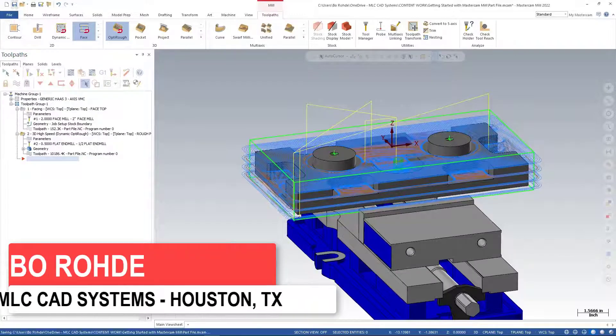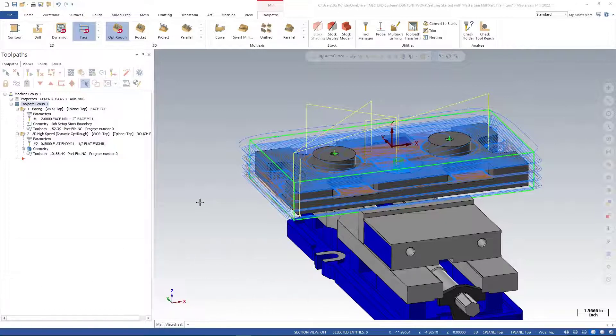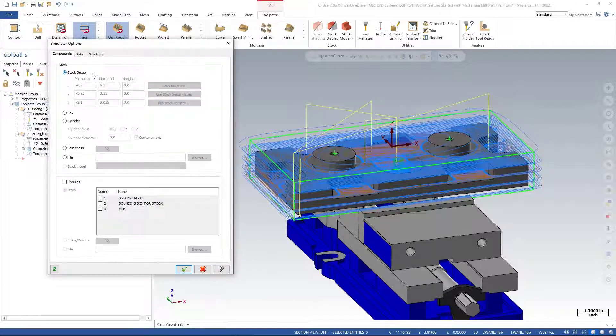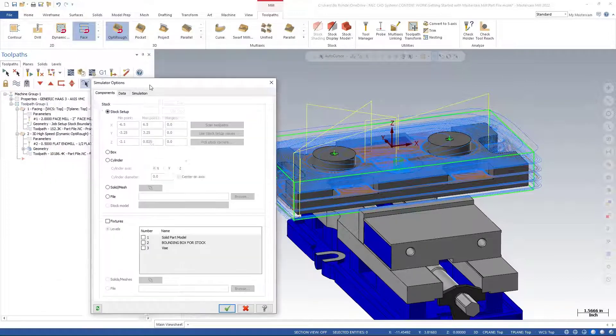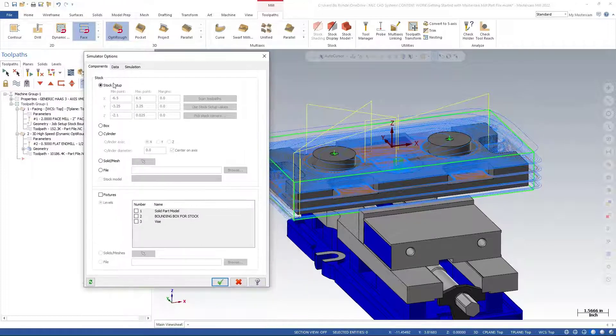I'm going to save this and select all of these operations and run a Verify to see what we get. First, I'll come up here and select my simulator options — that's the little black box with the gear icon — and make sure I have stock setup selected. Down at the bottom under fixtures, I'll go ahead and turn on my fixtures.